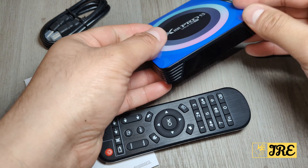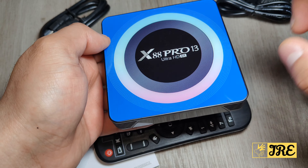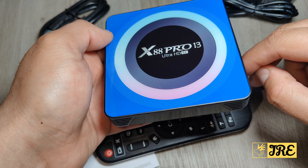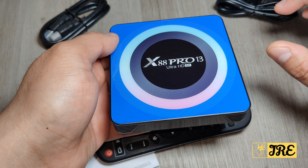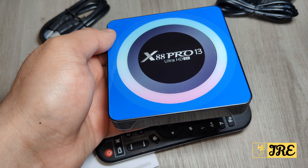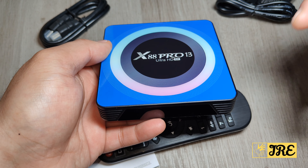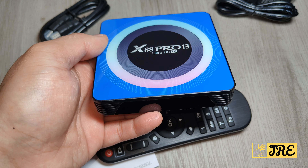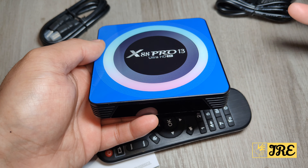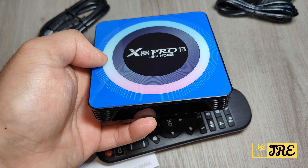It operates on the Android 11 operating system. The chip built in is the Rockchip 3528. You can get it in different specs — the cheaper one is 2GB RAM with 16GB internal memory, which is the one I've got. The more expensive version has 4GB RAM and you can choose between 32GB, 64GB, or 128GB storage.